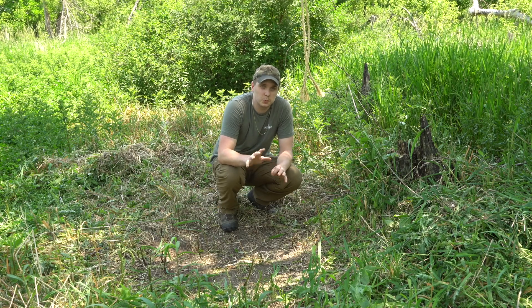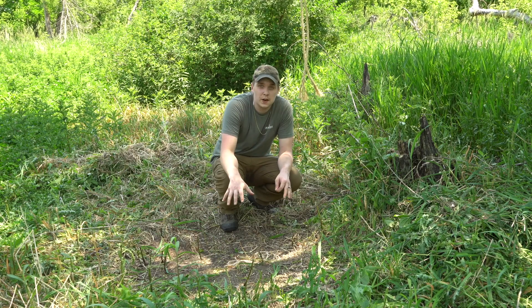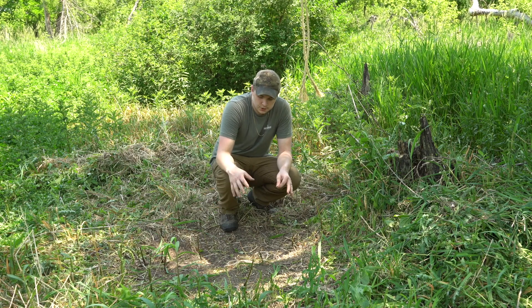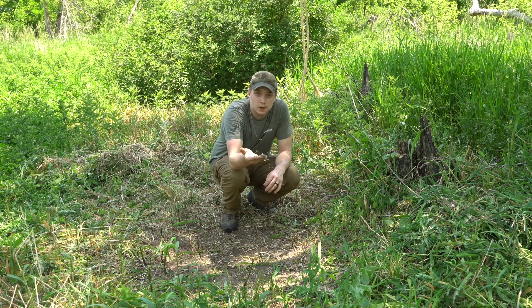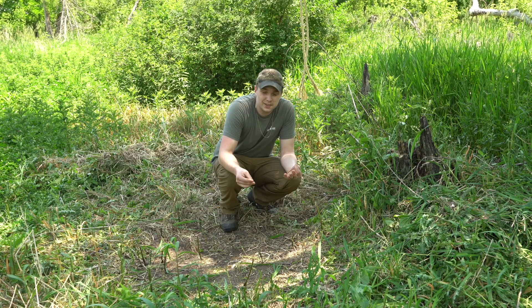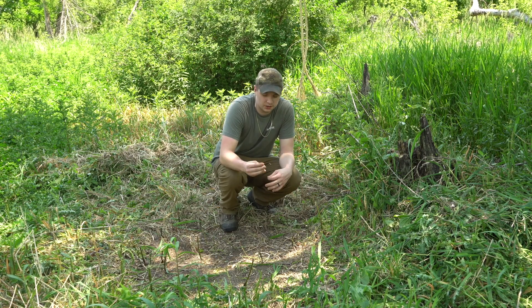One thing I found that really helps when making mock scrapes is getting the ground to bare dirt. It's not necessary, but those deer for sure like to have that dirt exposed. It also sends off a couple scents — deer are interested in bare spots and freshly worked dirt, stuff like that.